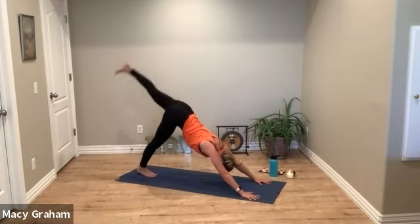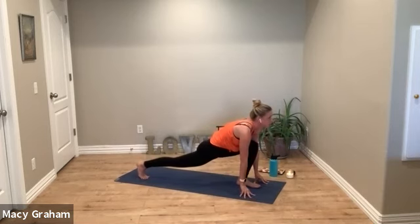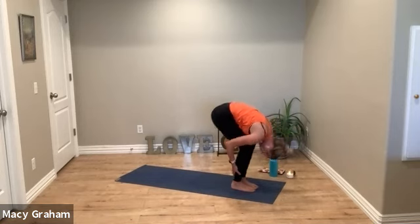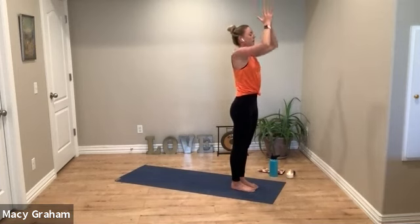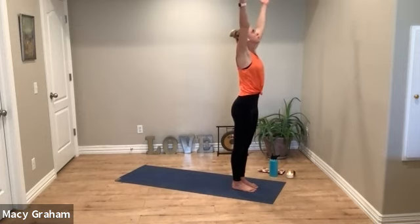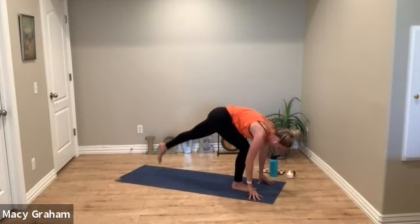Option to lift the left leg this time, exhale swing through, little lunge. Look forward, exhale step forward fold. Curl up, reach up — exhale pull that energy into your heart. Other side — inhale reach, exhale bow. Left foot steps back.